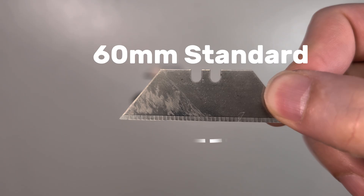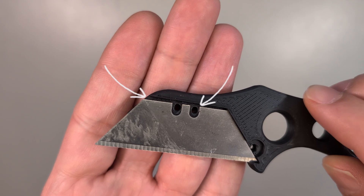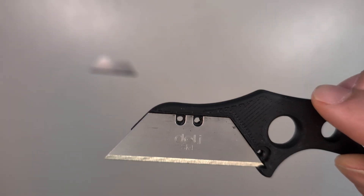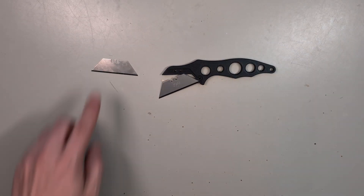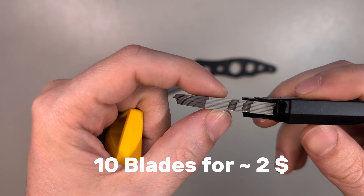They look almost the same, but the 60mm one will not fit well. As you can see here, the blade on the upper side is not flush. But with the Stanley standard one, it's a perfect fit. These exact blades are a little bit harder to find than the 60mm ones. I found them on AliExpress and I will put a link into the video description. They cost about $2 per pack of 10 blades.